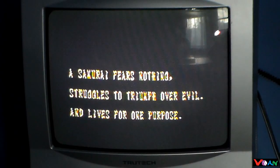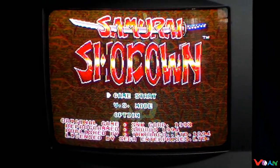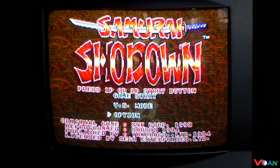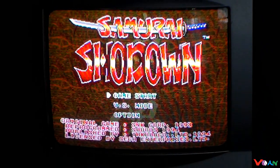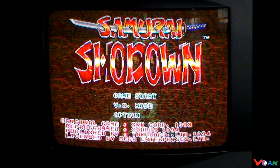Here's the intro for Samurai Shodown. We got the arcade mode which is game start, versus mode, and an option menu. So everything here is pretty much already there for us.